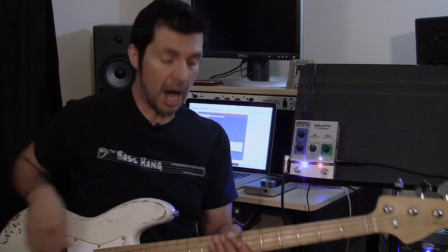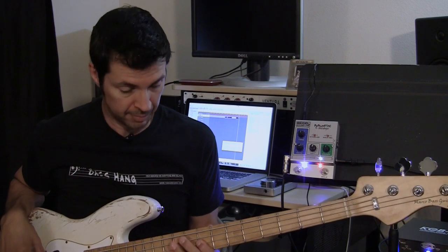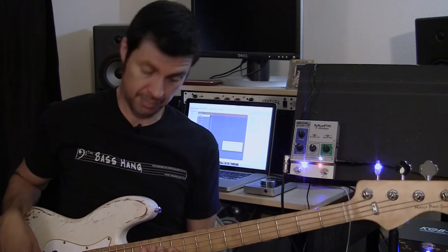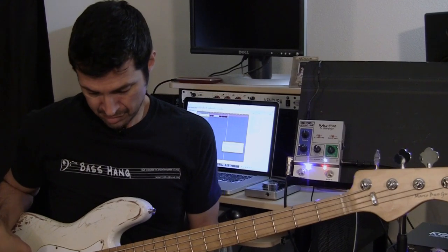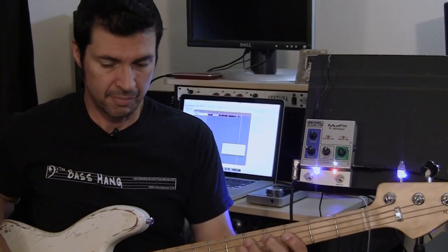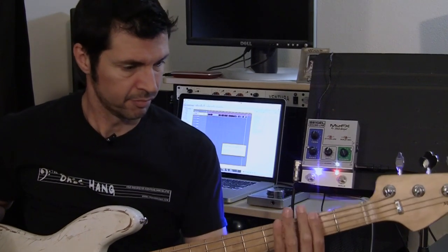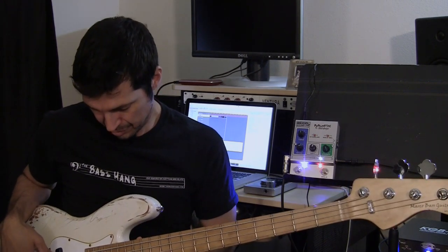That was with the bass turned up a little bit. Now the ringer — check this out. This is the ringer off, then I'll turn the ringer up a little bit, and then let's go all the way. I like that — it's just a very, very cool sound, even on the upper register. Up there you get that really cool upper harmonic.